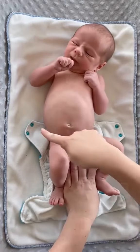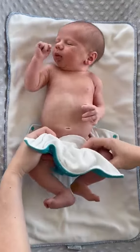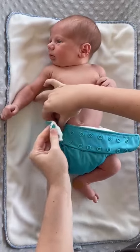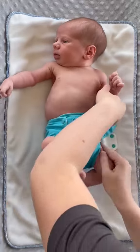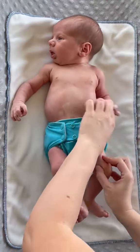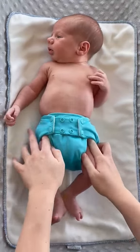First, line up the Rumparoos under the baby so that the back is even with their belly button. Then take the Rumparoos by the sides of the diaper and squish it together, creating a C shape as you bring it up between baby's legs. Fasten one side, making sure that the tabs are spreading out above baby's hips, and ensure baby can still bring their knees to their chest. Repeat on the other side. After the diaper is closed, use your fingers to push any extra fabric up underneath the waist panel and check for any gaps in the legs.